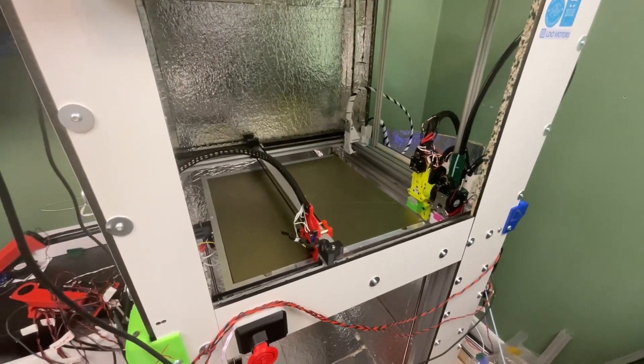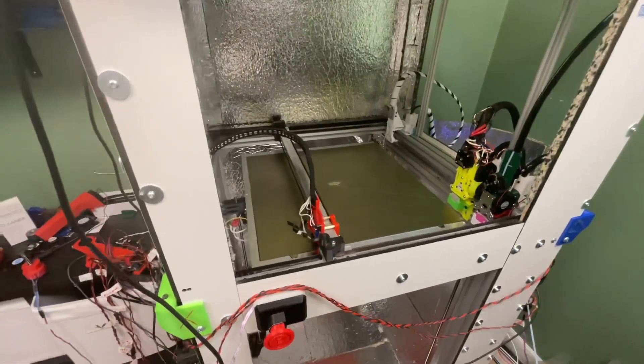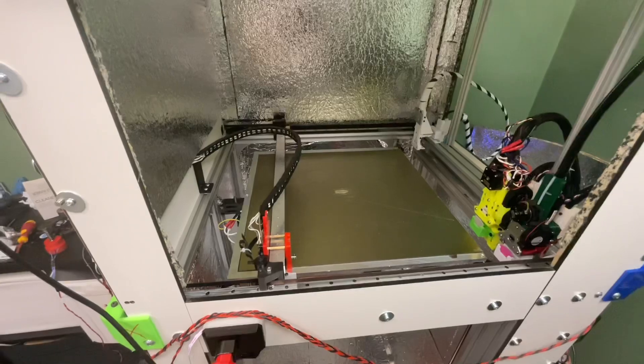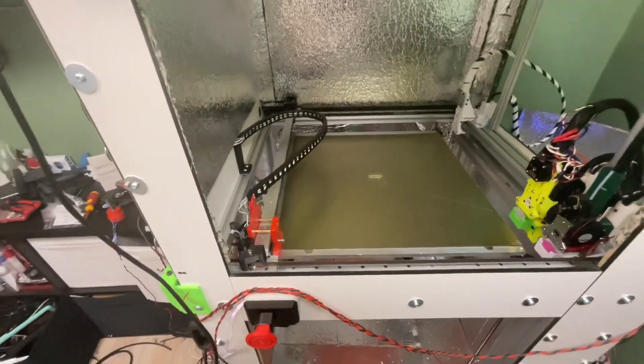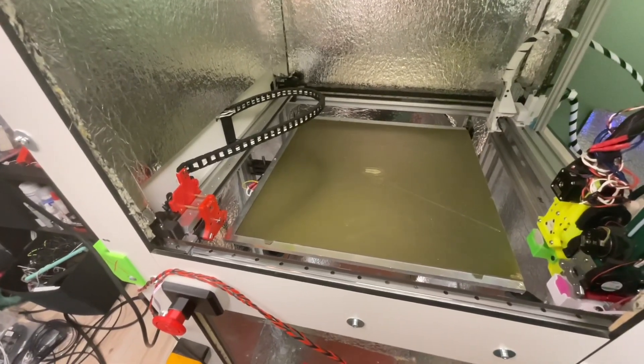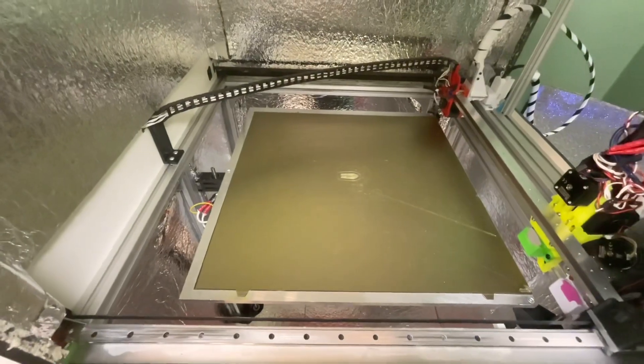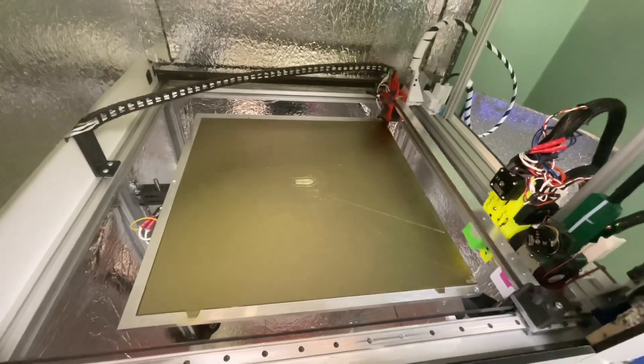Homing has earlier been an issue but is now resolved in this branch. RepRap firmware has had this possibility for years, and now my Klipper branch has it too, and I hope it will soon be integrated into the main branch.